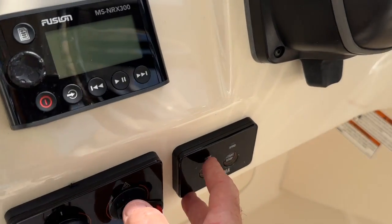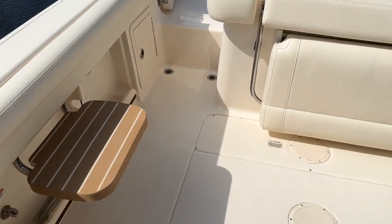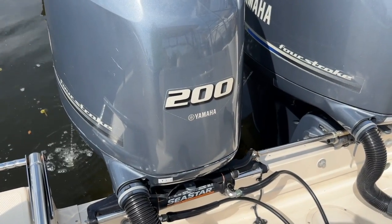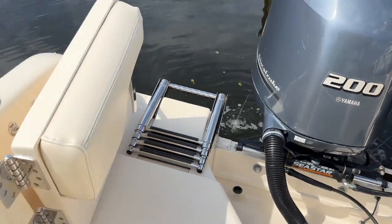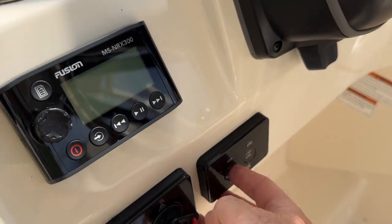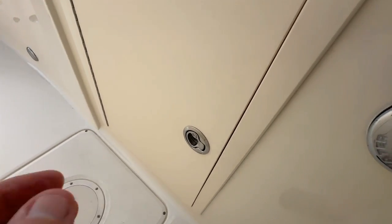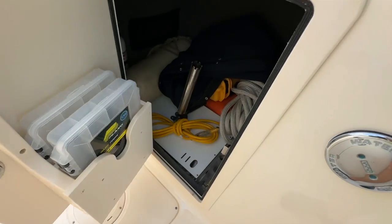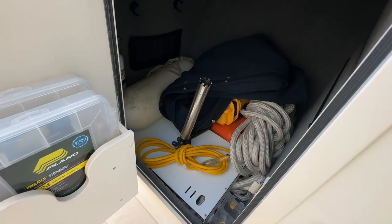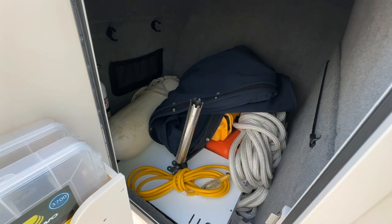Let's go ahead and start her up. In the helm console you'll see it's lockable. Opening it up, the owner stores tackle trays and the cutting board that came with the boat, as well as fenders, canvas, Coast Guard equipment, and lines.